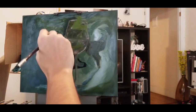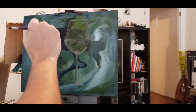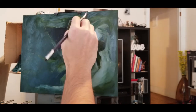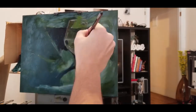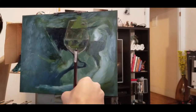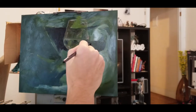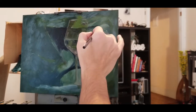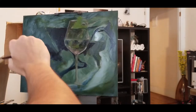Here I'm coming in with darker paint to start building up contrast and make the glass and subsequent highlights pop out. Everything can't be the same muted tone — it would be very one-note and not interesting to look at. So we've got some darks on the outside and inside, shapes are being further defined, and we're adding depth, dimension, and that 3D-ness on a two-dimensional surface.